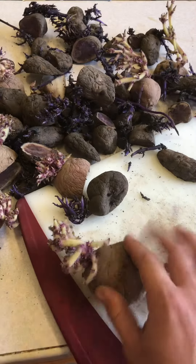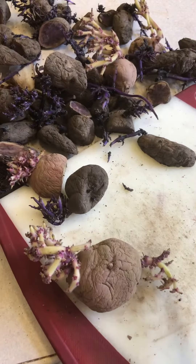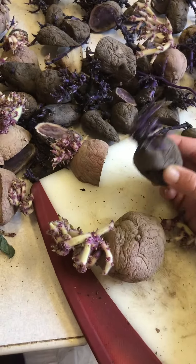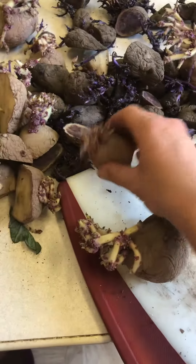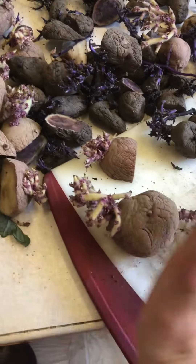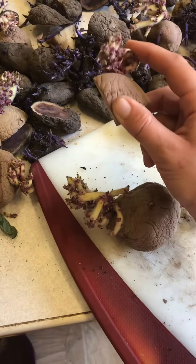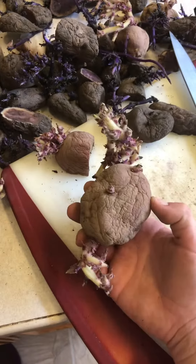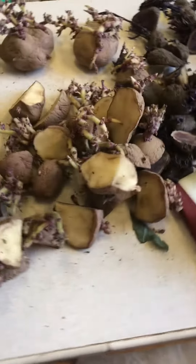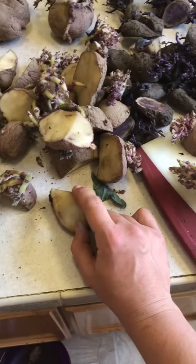If you've got multiple sprouts coming out of your potato, you definitely want to cut them up so you can get as many plants as possible from each potato. This one's only got one sprout so I'm not going to cut this one up, but if I've got the ability to split it in half or cut it into three or four pieces so that each chunk has its own sprout, that's what I try to do. After I cut them up, I'm going to let them sit on the counter and scar up for a couple days.